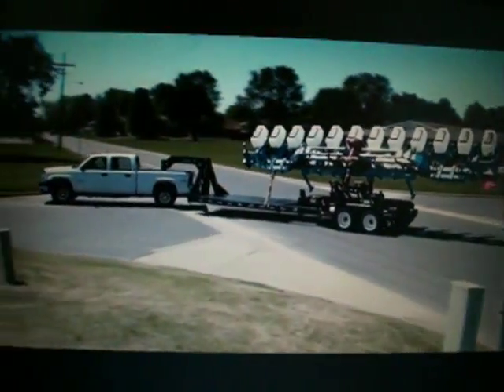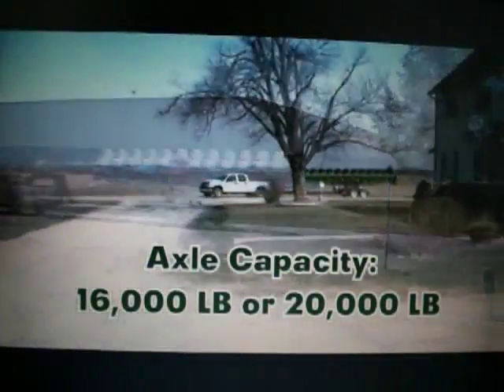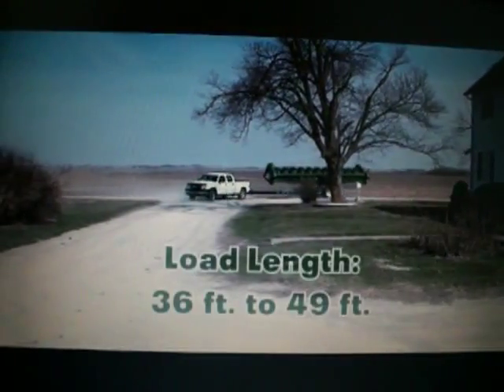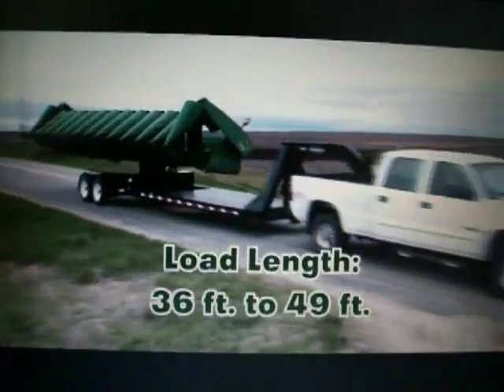The Retriever is available in two bumper pull versions and three gooseneck models to meet your specific needs. Axle capacity is from 16,000 pounds to 20,000 pounds and maximum load length ranges from 36 feet to 49 feet depending on the model.